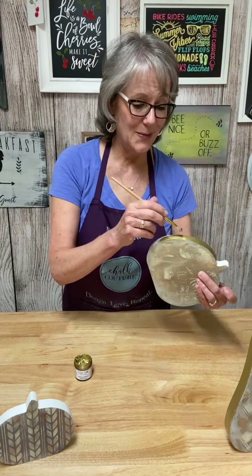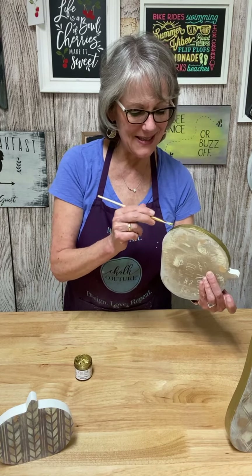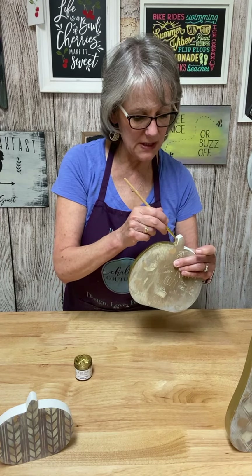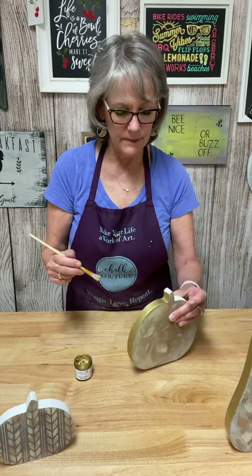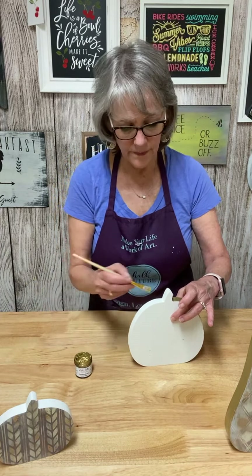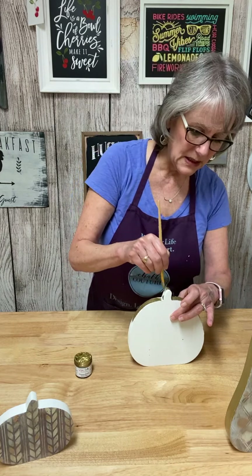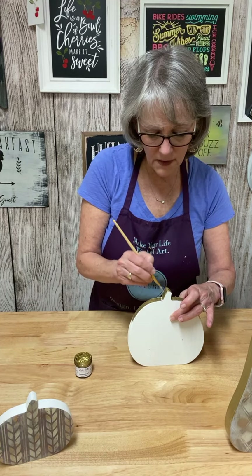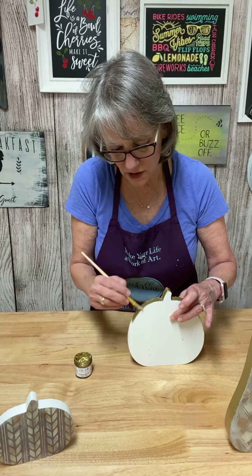Even using the cheapest brush, it spread really nicely. It's nice and mousse-like — I guess that's why it's called mousse, that's what it spreads like. There are two other colors: there's Diamond Dust, which is like a silver metallic, and then there's a garnet-like red which will be really pretty for Christmas — that red and this gold together. And you can even use this on our transfers — you just want to make sure you wash them right away when you're done.